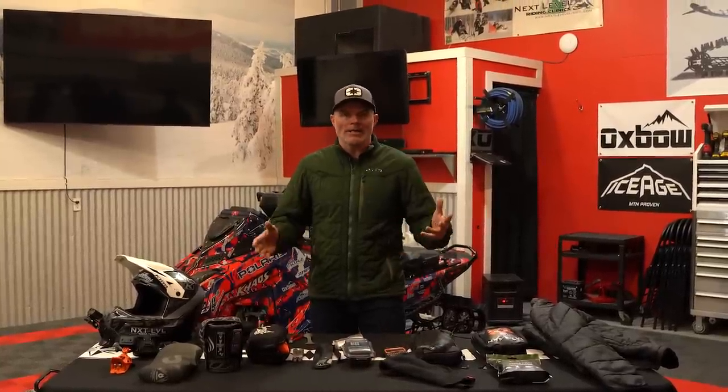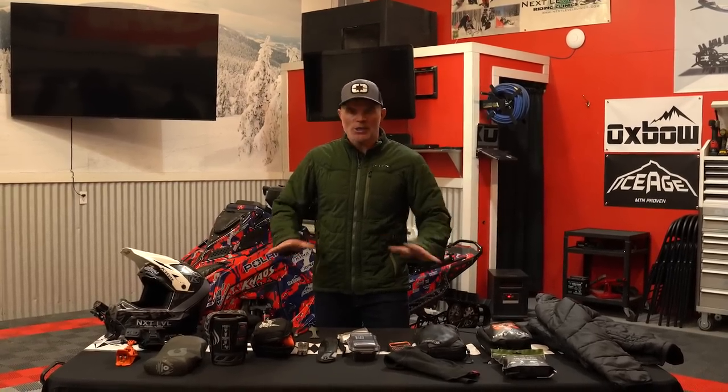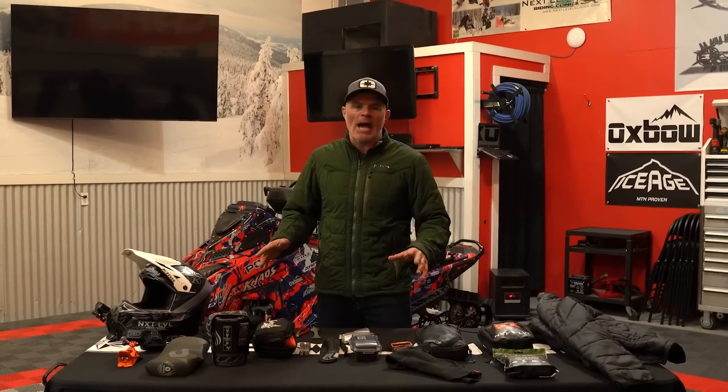Hey everyone, welcome back to the channel. You can see from a bunch of the stuff that's laid out on the table here, we're going to go over today some basic necessities to the backcountry rider. And it's basically the necessities that I go with each and every day I ride. Today we're going to talk about some of those necessities and combine that with some of my top picks of the season.